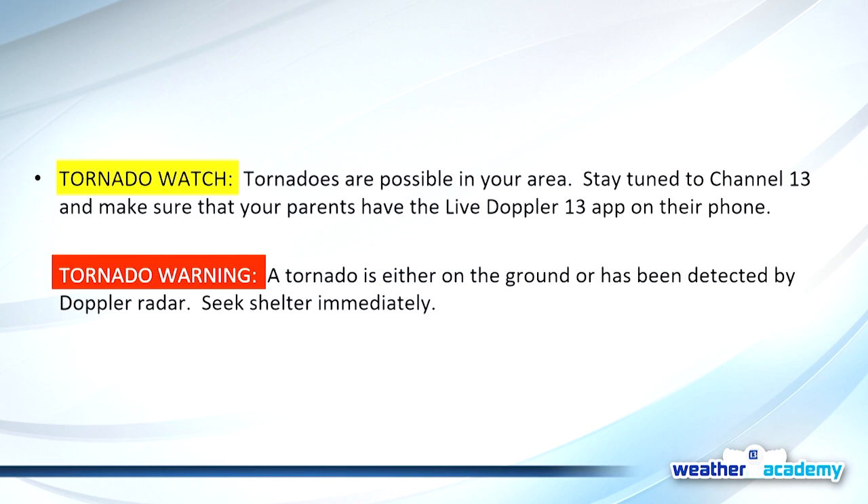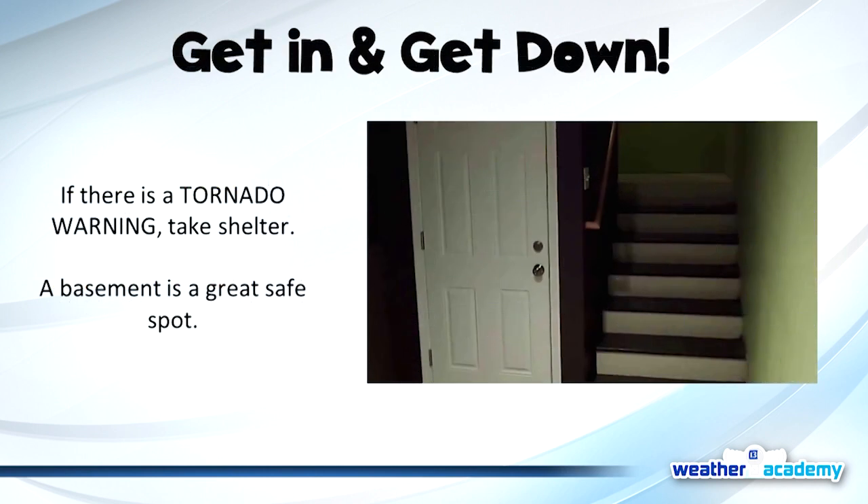When a warning is issued, that's the time to put your action plan into action. Get into the safe place of your home — whether it be a basement, bathroom, or closet — something in the middle on the lowest level with no windows and no doors. A basement is a great safe spot. If you don't have a basement, get into the middle of your house. Put as many walls between you and the outside as you possibly can.